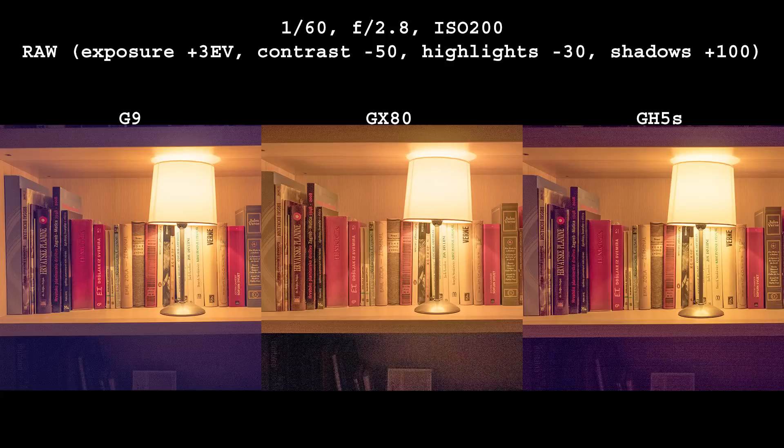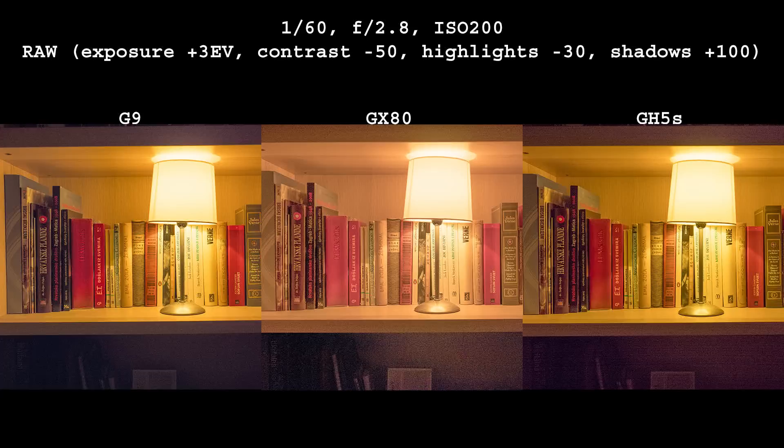Let's go wild on the exposure slider. Whoa, this is interesting. G9 and GH5S reveal a strong purple color cast in shadow areas, and GH5S even has banding. Is it possible the old 16 megapixel sensor is better than the new models? Hold on — the purple cast is easily removed and we end up with this. Much better. Look at the noise levels on the bottom part below the shelf. G9 is clearly the best, and GH5S would be very close if it weren't for the banding.